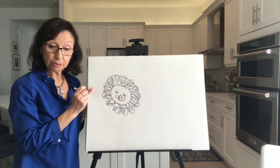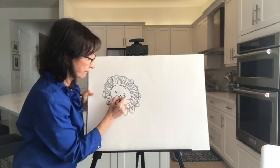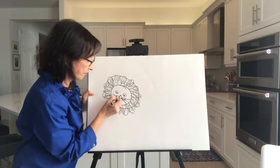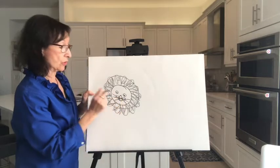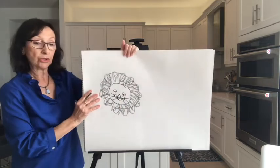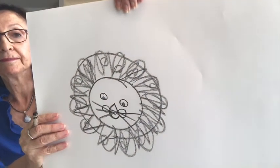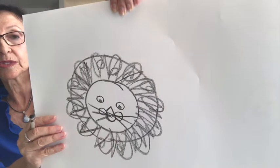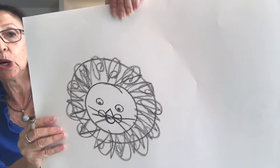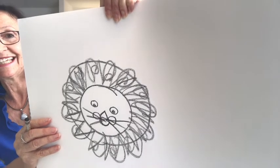Maybe we should put the whiskers in now so we don't forget. Whiskers are right there by his nose, by the triangle. On the bottom of the triangle are the whiskers. Make his whiskers nice and long, going all the way to his mane.